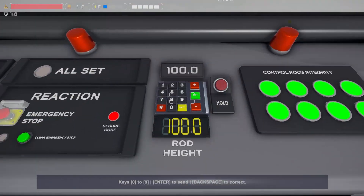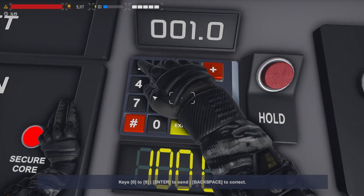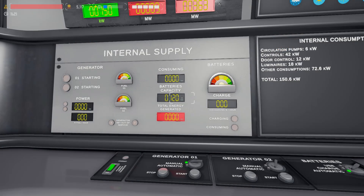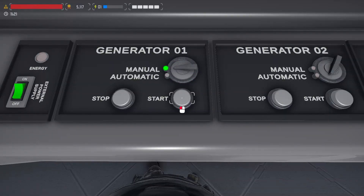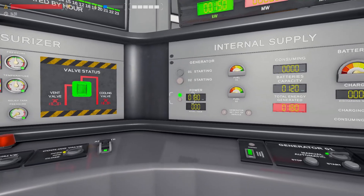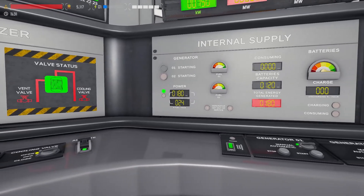We'll now start winding down the plant's ability to generate power, so first of all insert the control rods fully. Because the plant will soon no longer be generating power, we'll want to start the generator. Wait until the generator is on and providing power before proceeding.